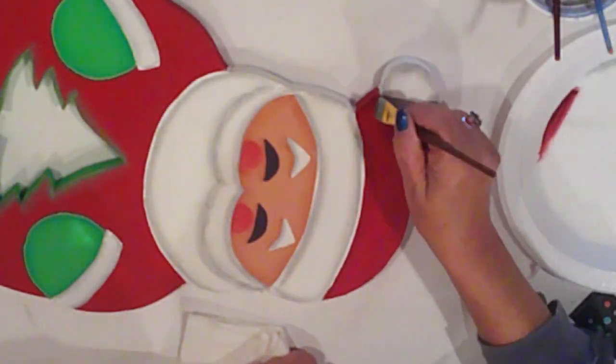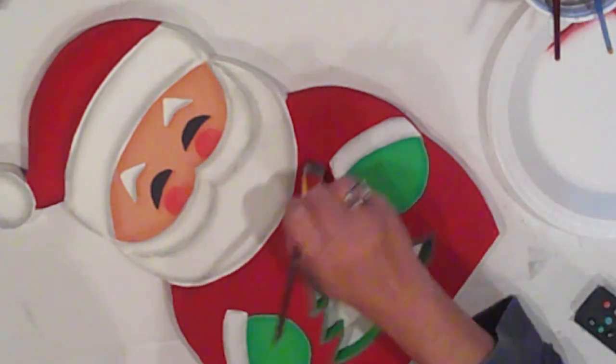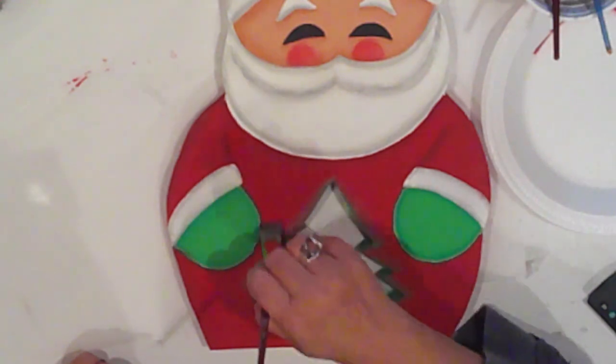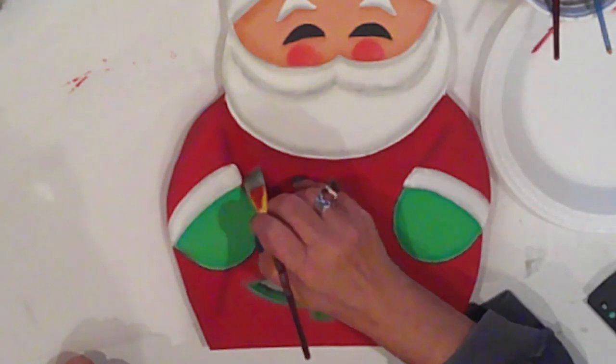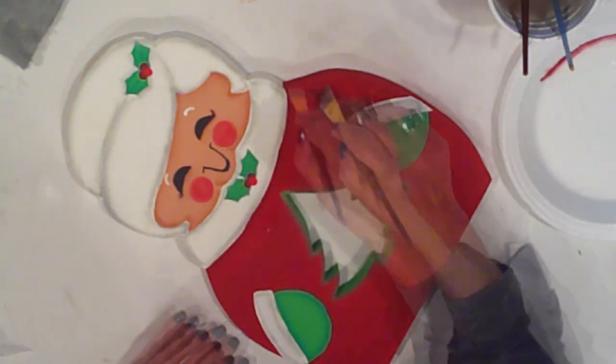To give Santa's hat and their coats some dimension, I'm using Ceramco Black Cherry to shade all the red areas. Here I'm going to define his arm — it's really just a simple curved stroke and it'll go around the mittens and the cuffs. Of course, everything I do to one side I will do to the other and to Mrs. Claus as well. I'm shading in under her collar and then I'll float in the shape of her arms on both sides and around the mittens.